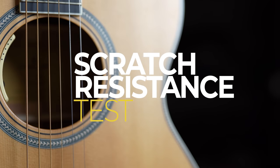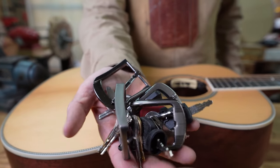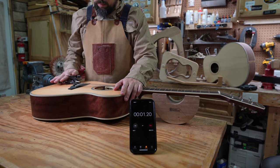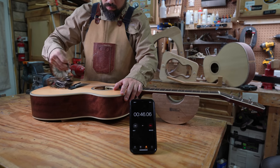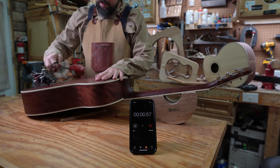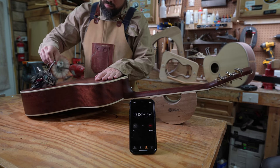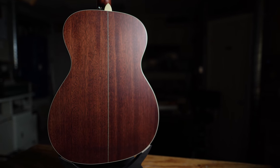Moving on to our lifestyle category, starting with the scratch resistance test. We simulate wear and tear by rubbing a wad of keys and belt buckles against the guitar for 60 seconds, first on the front, then on the back. This guitar has a thick polyurethane finish and received no scratches whatsoever.